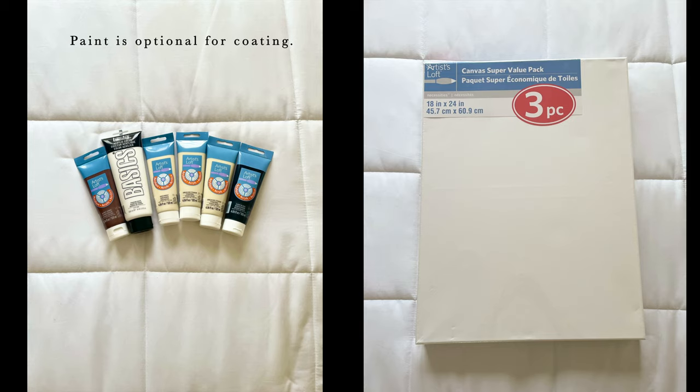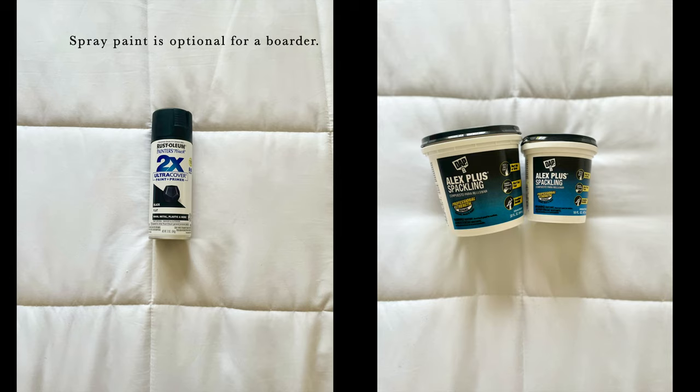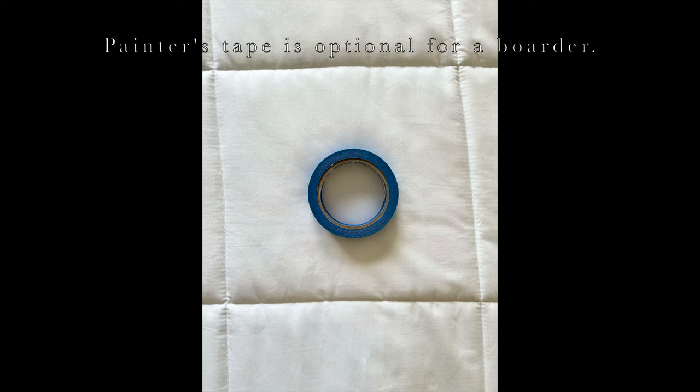Let's talk supplies. You will need acrylic paint and a canvas — in my case I bought a three-piece canvas pack — a putty knife set or a putty knife, and a paintbrush or brush set. You will need spray paint, which is optional for a border, and spackling paste. You will also need painter's tape, which is also optional if you want to create a border for your art.